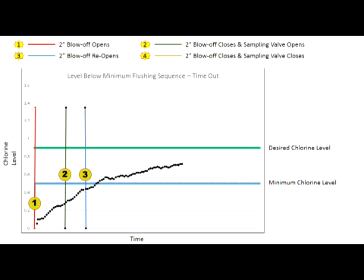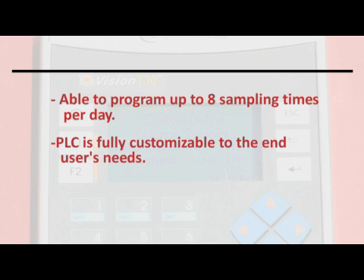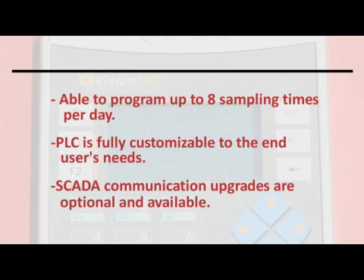Initial and final chlorine levels, time of day, and flush duration data is recorded onto the PLC and is available for download onto the micro SD card. Eight sampling times per day are available. The PLC is fully customizable to the end user's needs, and SCADA communication upgrades are also available.